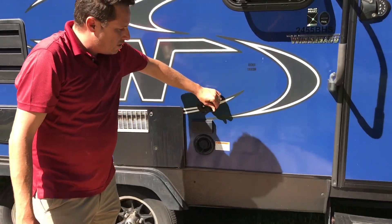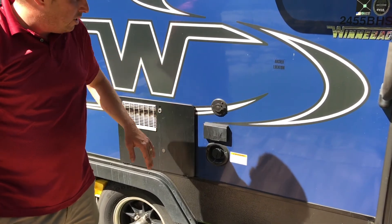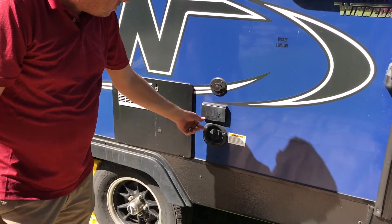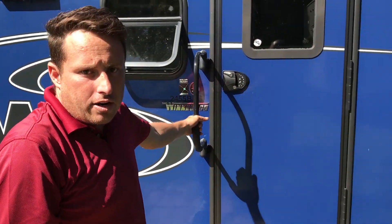This is if you want to hook up a TV for game day — set it out on a table and have a TV there. And then of course power for the TV as well, and then your gravity fill. And a grab handle, great for getting in and out of the coach.